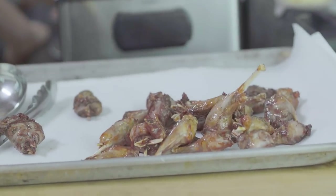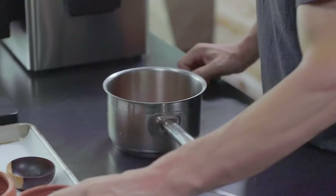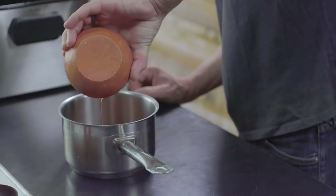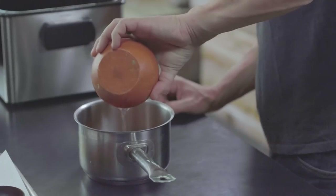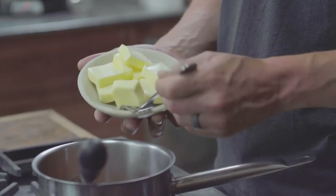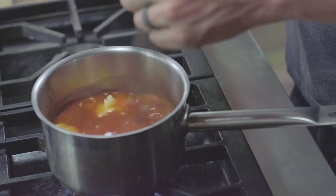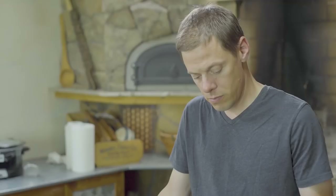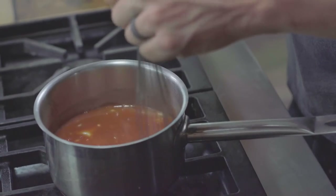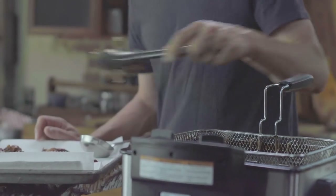To assemble the buffalo sauce, take Frank's Red Hot, butter, vinegar, and salt. Heat this over low heat on a burner and start melting it all together until the sauce is done.